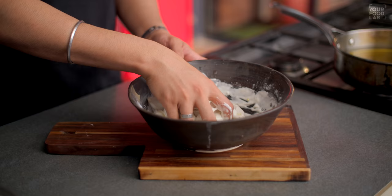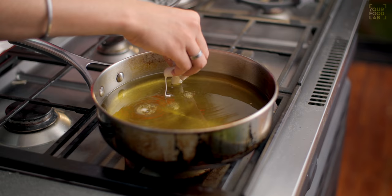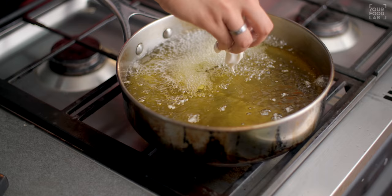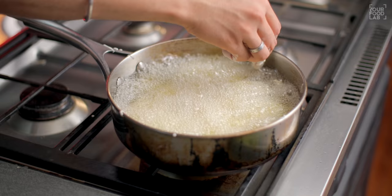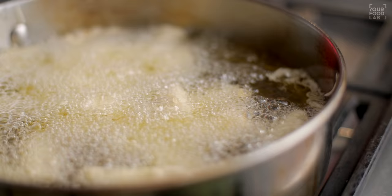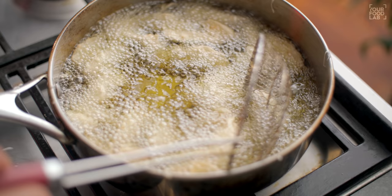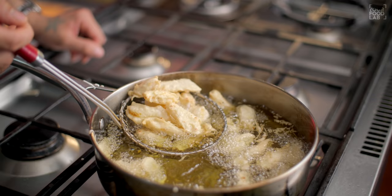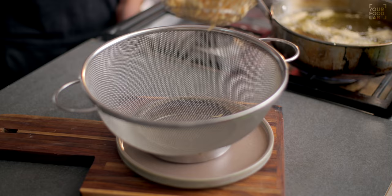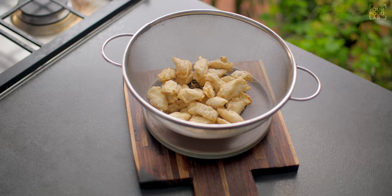Now add the baby corn into the batter and coat it well. After the baby corn is coated, we have to fry it. The oil should be moderately hot. Slowly drop the baby corn into the hot oil. You have to fry it on medium-high flame until it is crisp and golden brown. You can double fry it for extra crispiness. You can see that the baby corn is crisp and golden brown.